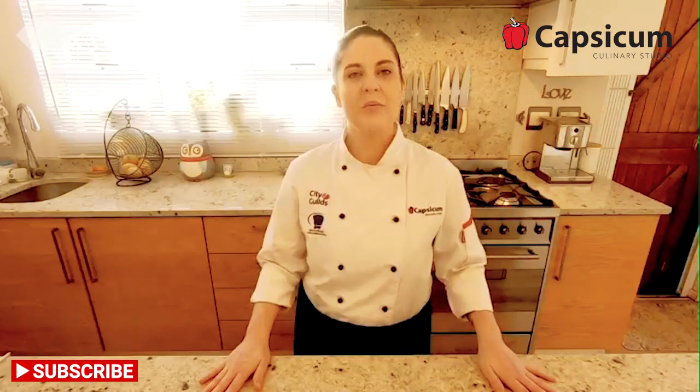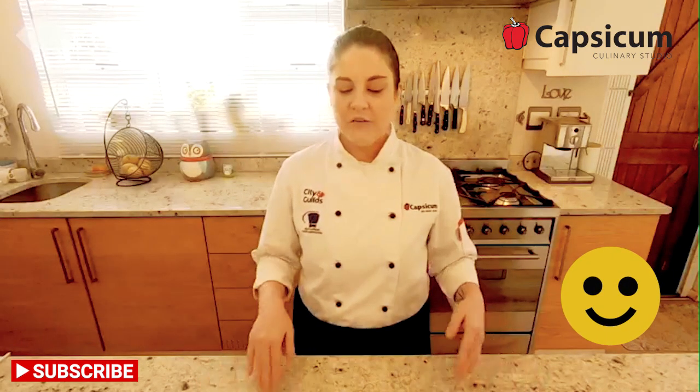A little bit about me: I graduated from Capsicum in 2012, went out into the industry, and worked in many five-star establishments. I worked my way up, learned tips and tricks, then opened my own pastry business making wedding cakes. Then I decided I'd like to teach, so I went back to Capsicum and became a teacher. If you join us, I would be one of your Pastry Chef Lecturers, teaching recipes such as the biscuits we are making today.